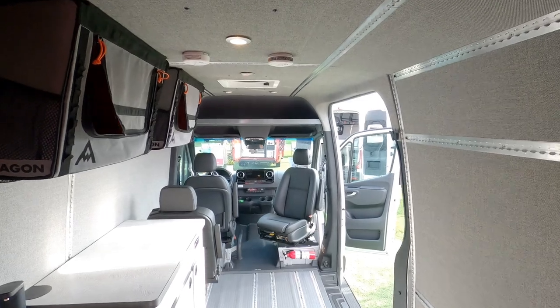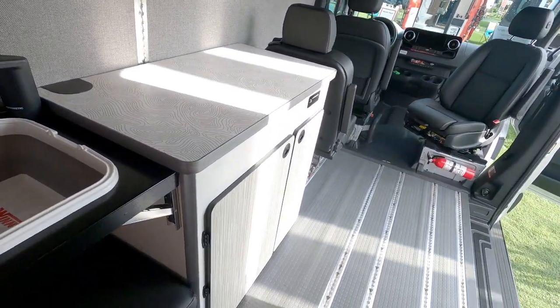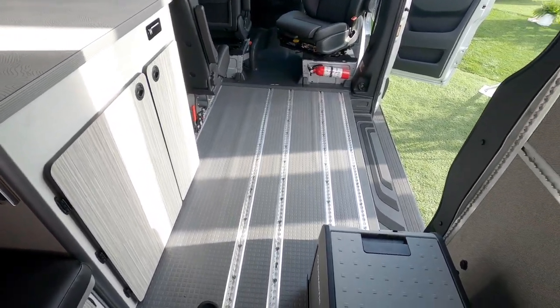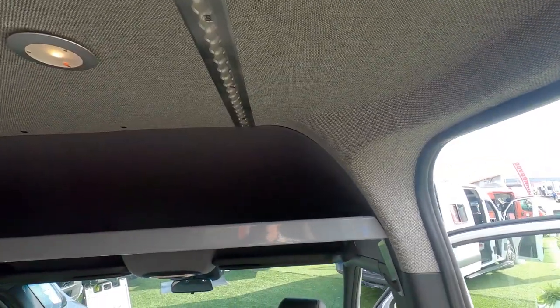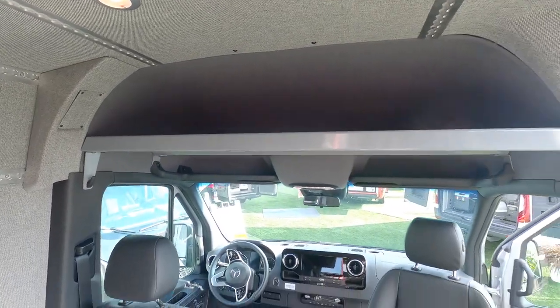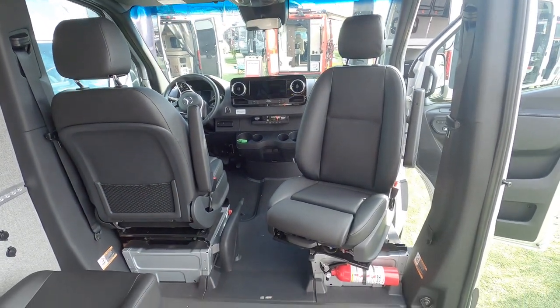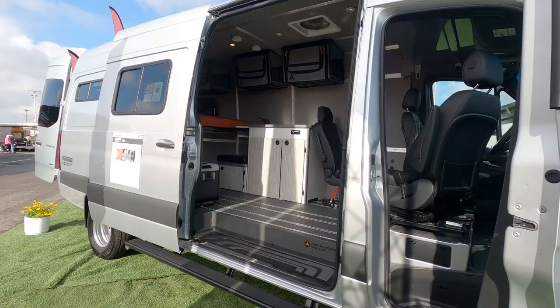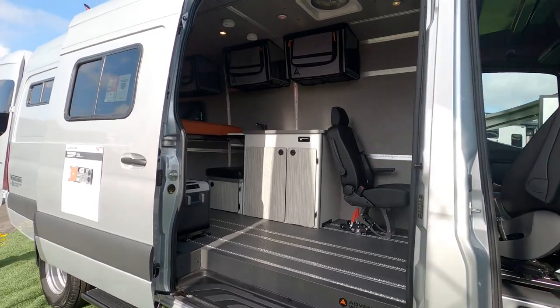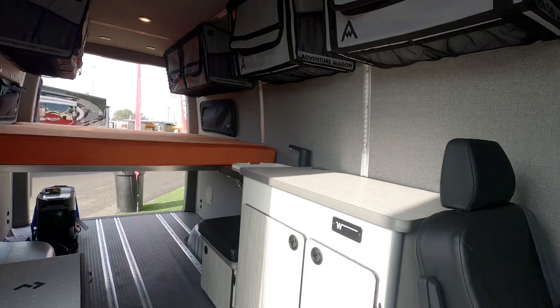Since you mentioned wiring — the EcoFlow is a separate unit, it can move around. There's no wiring done necessarily to the van except for a few lights, which are run off the chassis battery itself. There's also a MaxAir vent wired in for ventilation. So there's no true coach battery, no onboard generator — everything runs off the 12-volt system from the chassis battery, and anything auxiliary runs off the EcoFlow.